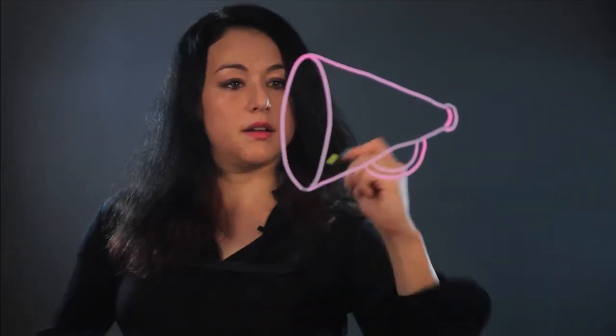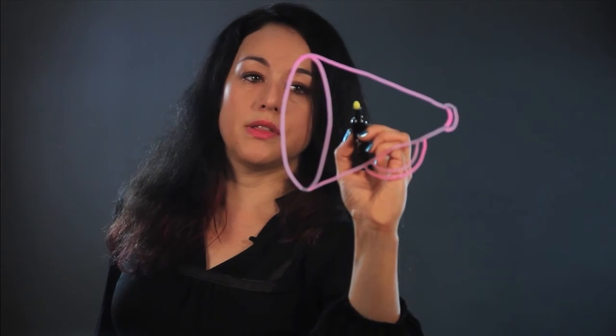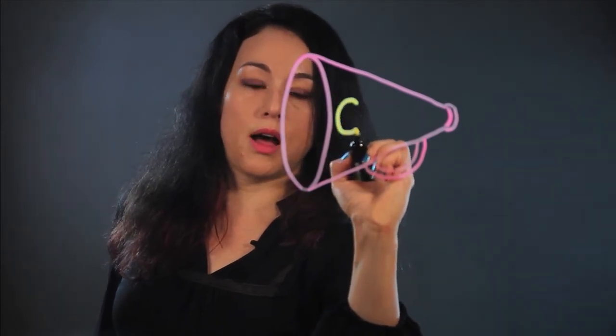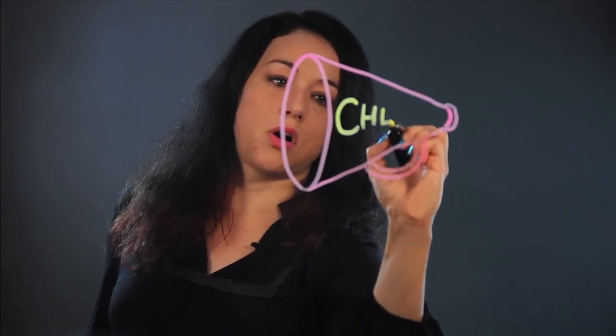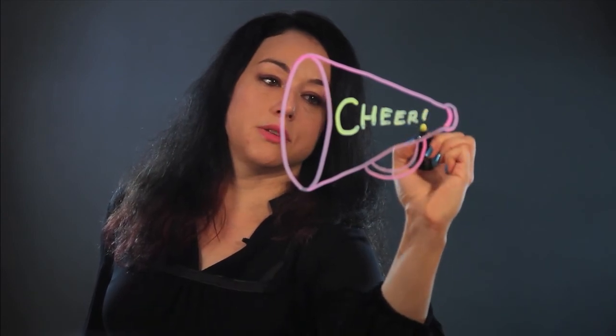And then on the side, you could put the name of the team — I'm going to write the word "cheer." I'm tapering the letters, getting smaller as the megaphone gets smaller, and I put an exclamation point.